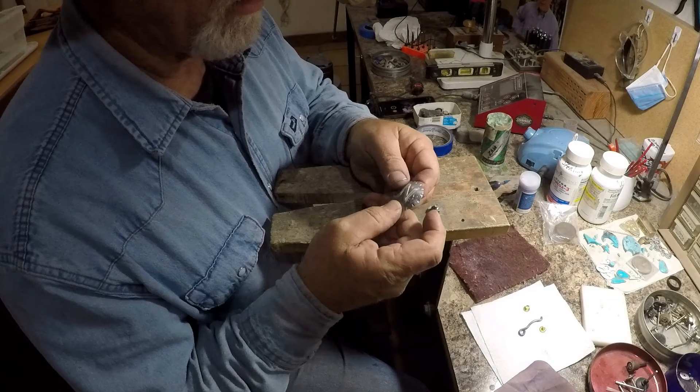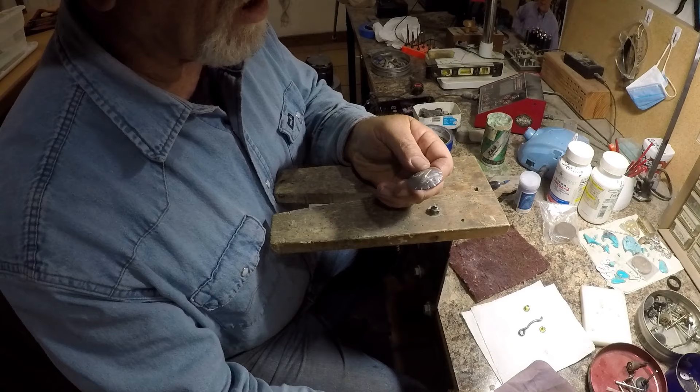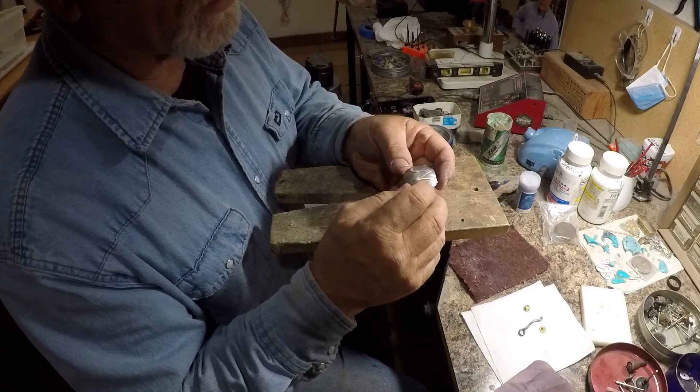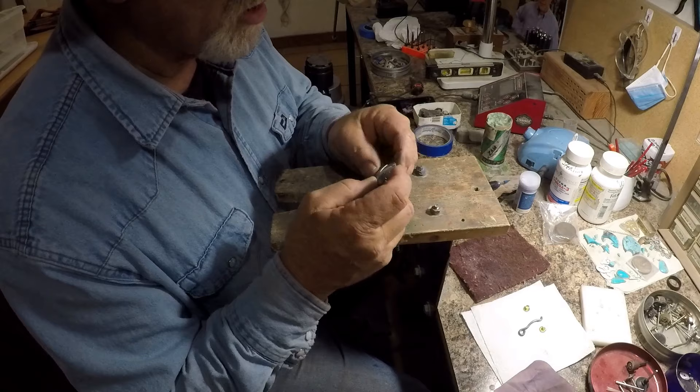We got this concho dressed up a little bit. I filed some scallops along the edge with my round file - I took dividers and marked where I wanted them and notched them. Then I polished it up a bit, put some wheat stalks on the sides, and did some wriggling on the brand. Just dressing it up before I blue it.